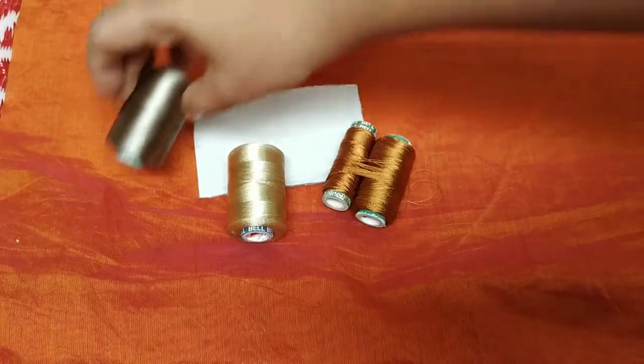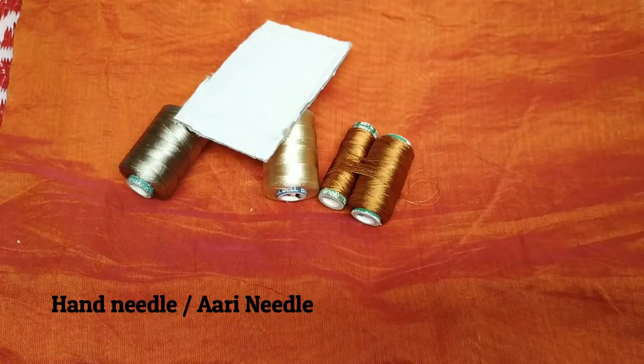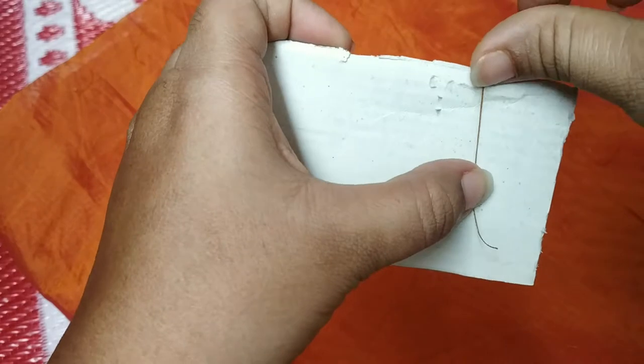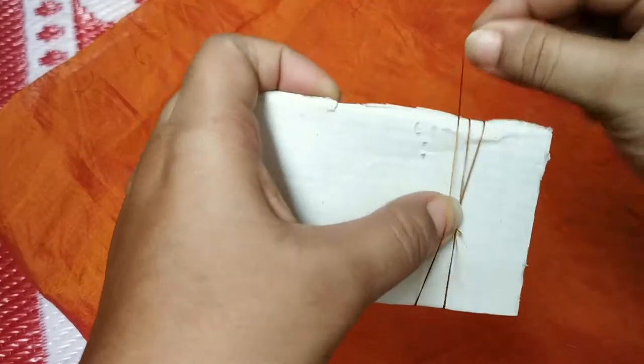Cut a cotton box in a rectangle shape. I will use 3 colors in this yarn, I will use 2 double yarns. I will use the cotton box at one end.